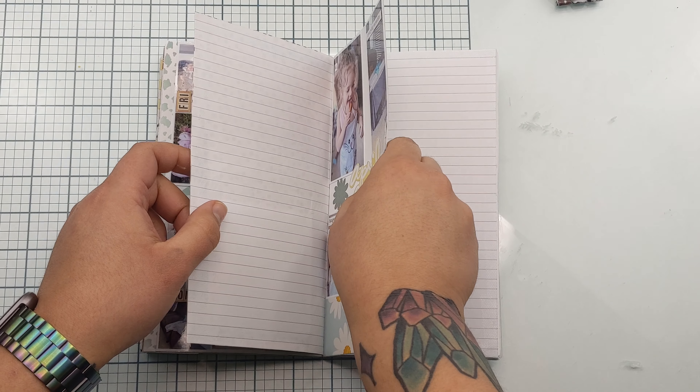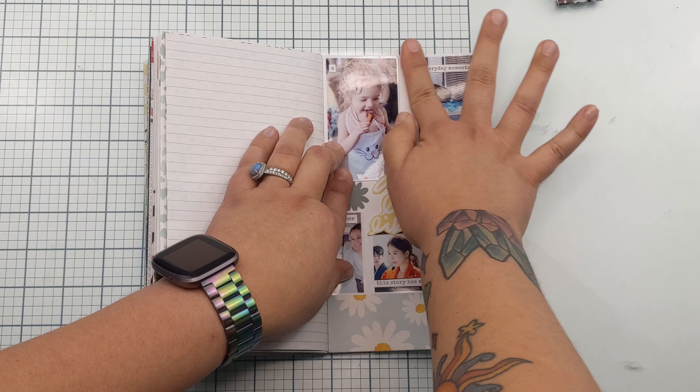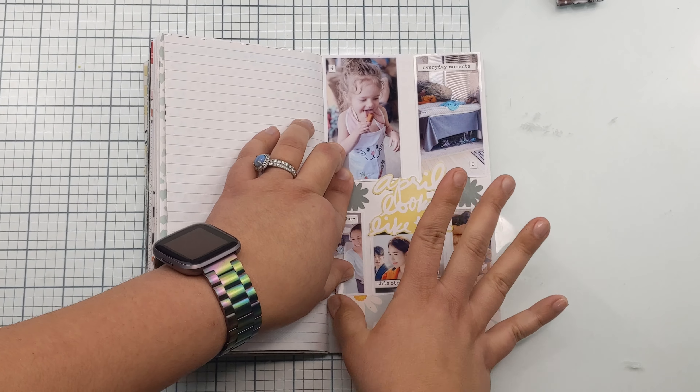It also came with this funky flower stamp. I dipped it in some distress oxides, and after it dries I'll go in with my black gel ink pen just in the middle to give it a little bit of pop.